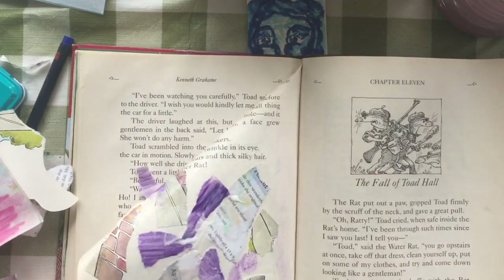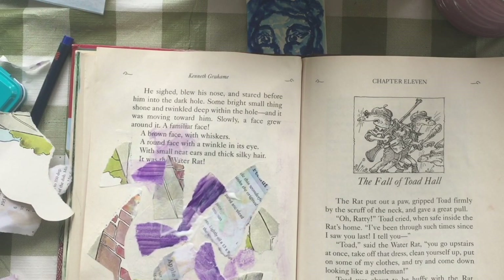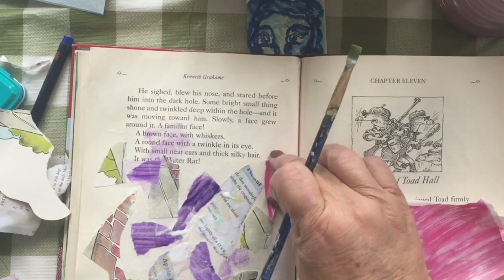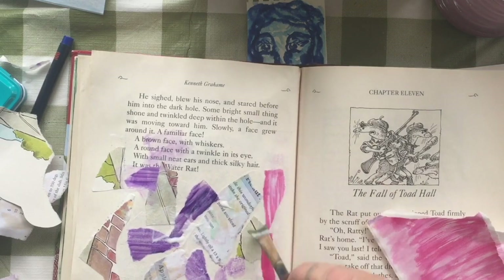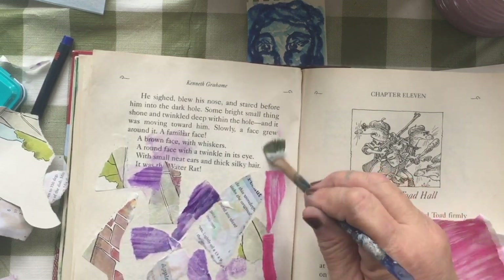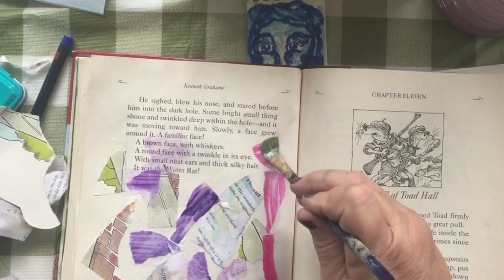Stickers don't stick after they've been sitting outside for a while, so they definitely need to be glued on. I'm using Mod Podge — I put Mod Podge on the page, then put my stickers on it, and put Mod Podge over it. I give it a good, nice coat of Mod Podge.